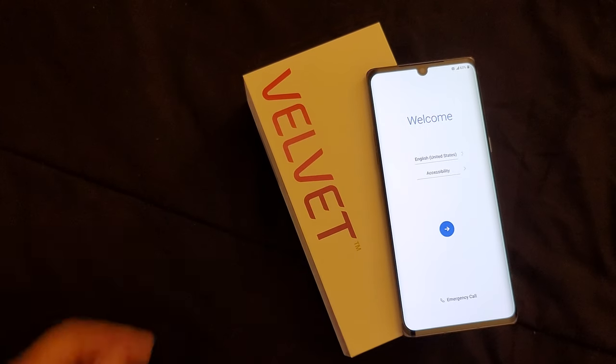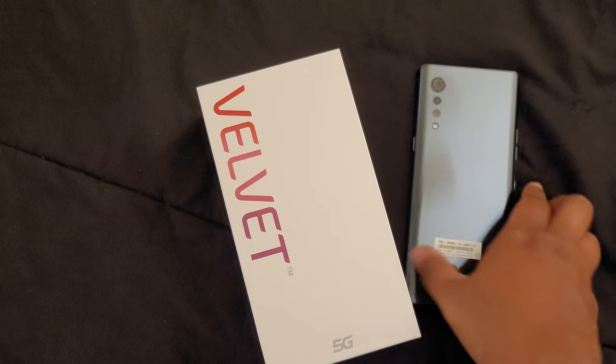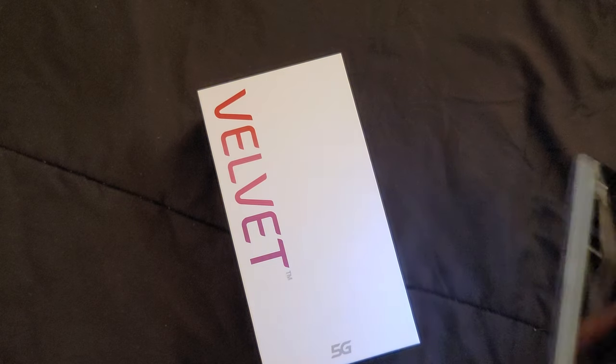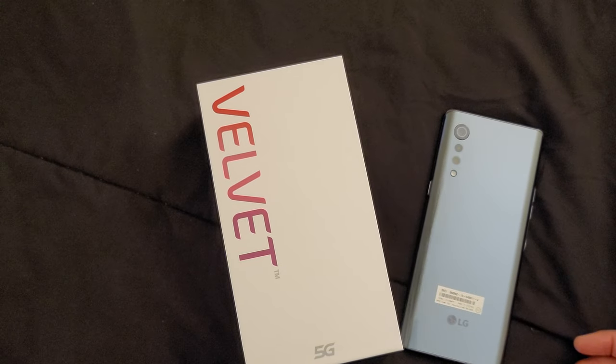That is your unboxing of the T-Mobile version of the LG Velvet in the gray color. Till next time, later.